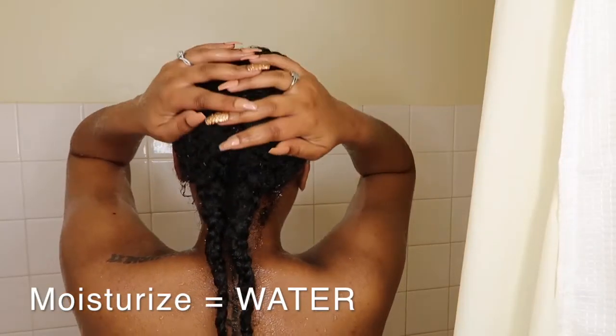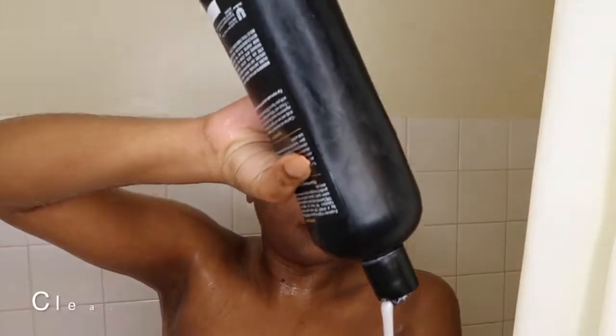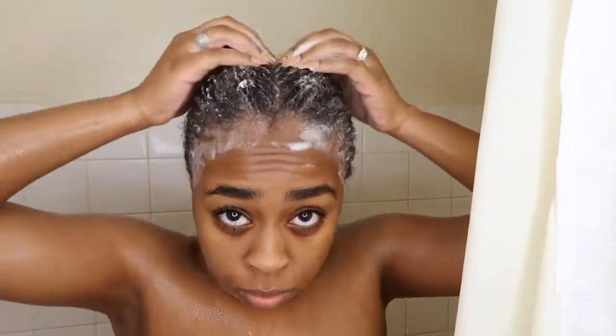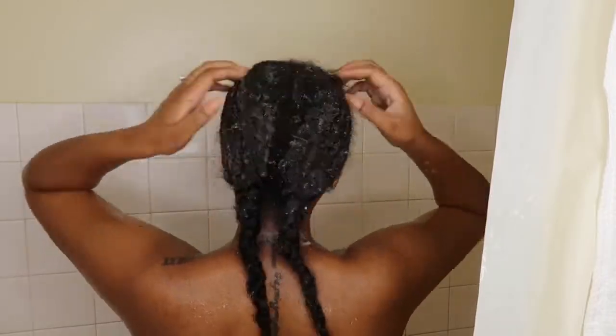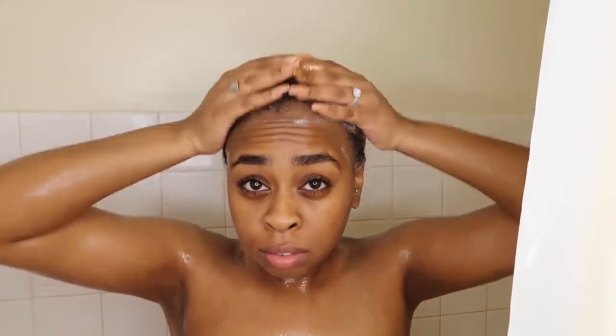I had my wig on for like a week — almost a month — with these braids. First I'm just going to moisturize them because they haven't had any water with a wig on top for so long. It's a lot of buildup with almost a month of having a wig plus glue all on your edges, so I'm going to wash my hair two to three times to make sure I get everything out, because if you leave even a little bit of glue it's going to be terrible trying to do your hair later on.